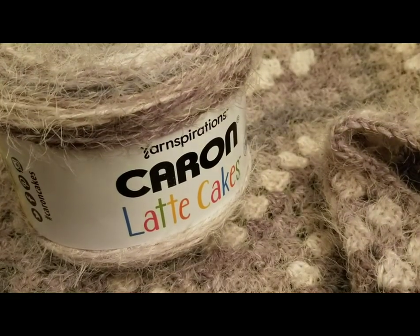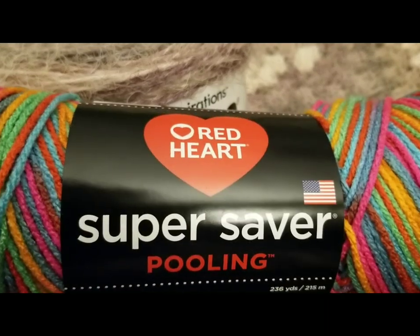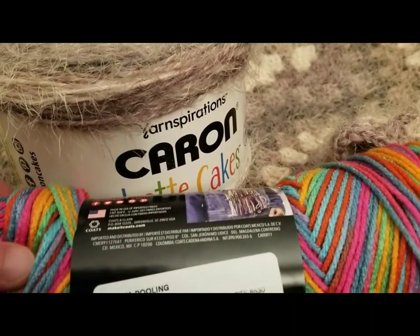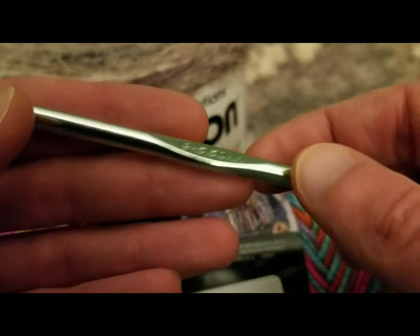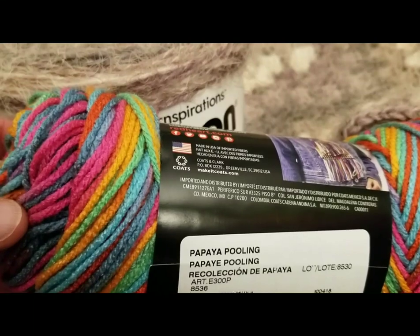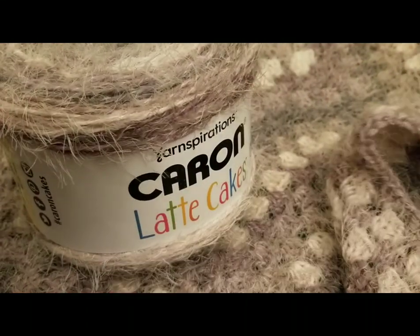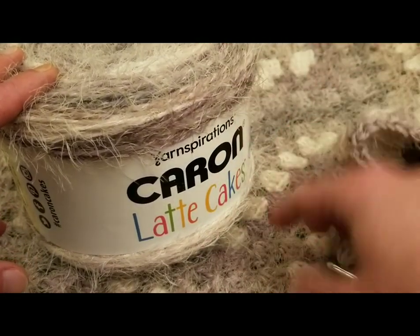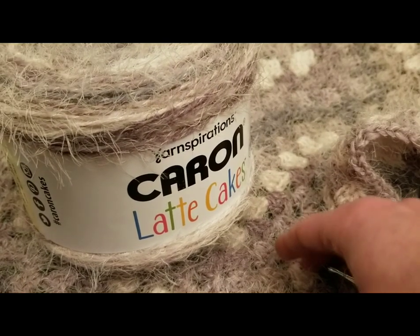For the example today, I'm going to use the Super Saver Red Heart Pooling yarn in the colorway of papaya. And for this example I'm going to use a size I, 5.5 millimeter hook because it's not quite so fuzzy. It's a bit more of a straightforward yarn, although it was a delight to work with. I will give a link to the pattern in the description box down below. Really simple. Okay, without further ado, let's get started.